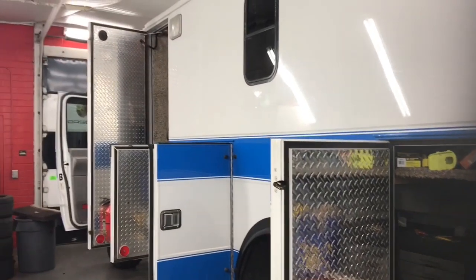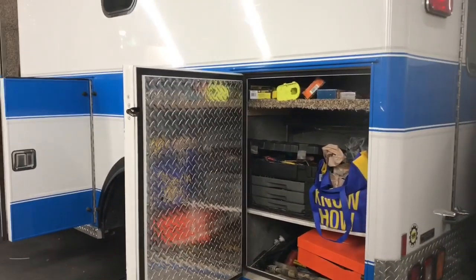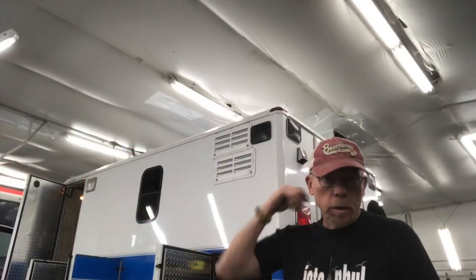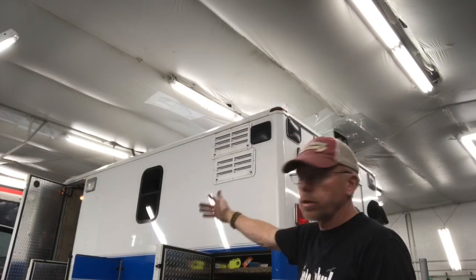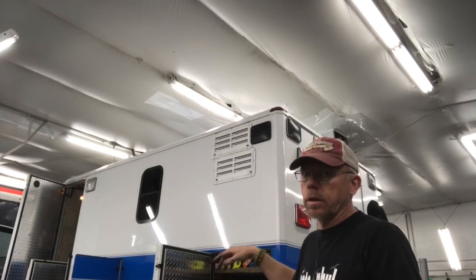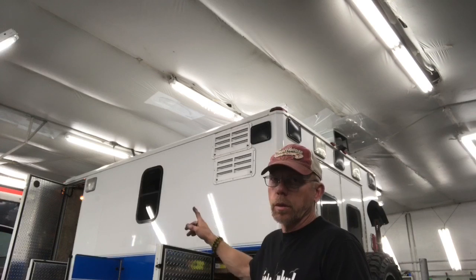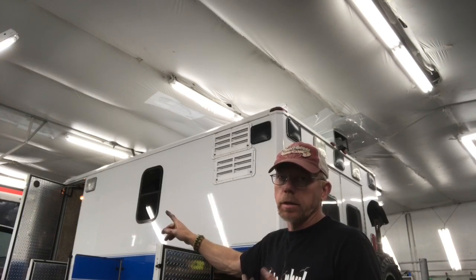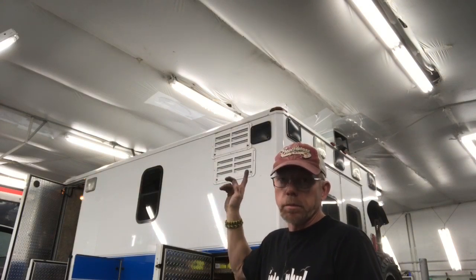I measured it up and this thing has 75 cubic feet of storage on the exterior — that's a lot of stuff you can carry without having it in the way, which is one reason an ambulance like this is a great way to go. I really didn't want to cut into the exterior body because it's one huge solid piece of aluminum, so anything you do is permanent. Two things I chose to do: add this window for more light and a view while standing, and cut vents for the refrigerator.